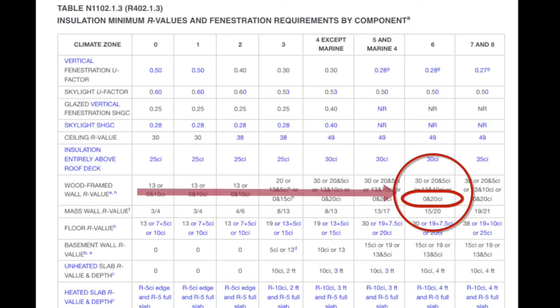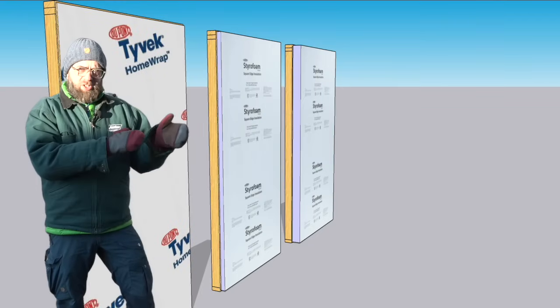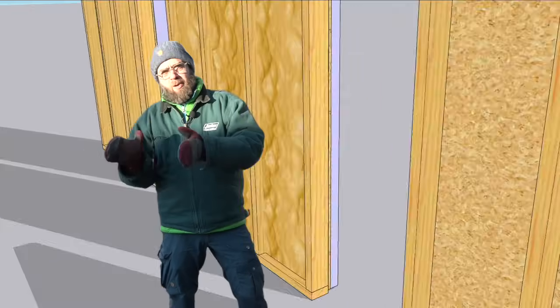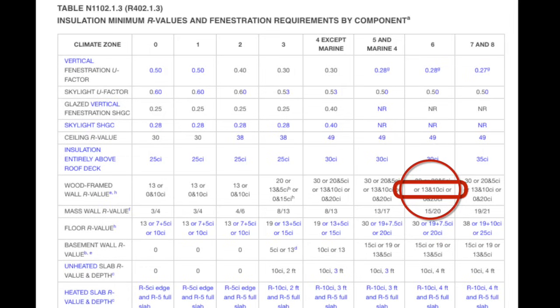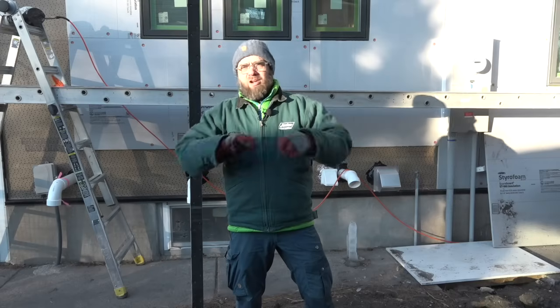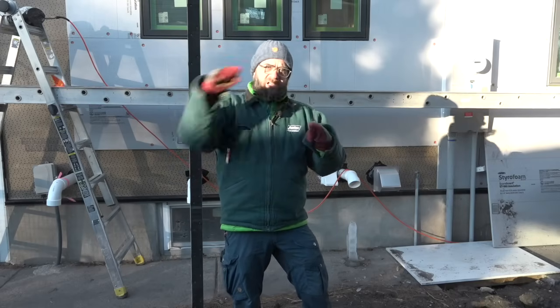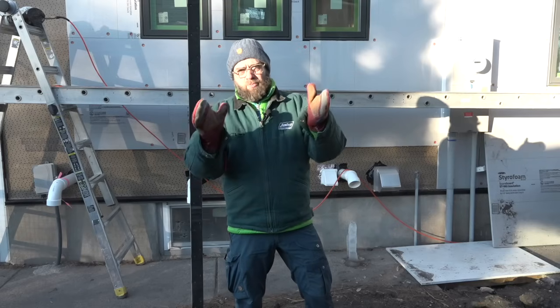The 2024 Energy Code gives Climate Zone 6 four options for walls. At one extreme, R0 in the cavity and R20 on the outside — four inches of exterior foam. The compromise is a 50-50: two inches on the outside and two inches of spray polyurethane foam on the inside. R13 in the cavity, easily done with a 2x4 wall, and R10 outside. That also alleviates the need for any vapor retarder, because we've moved that condensation point out away from the framing. A nice thermal break — good performance.